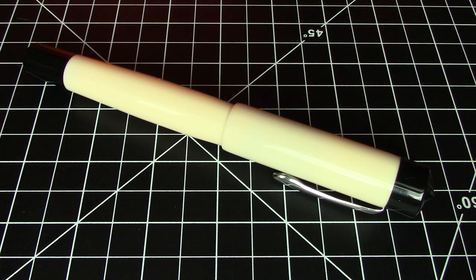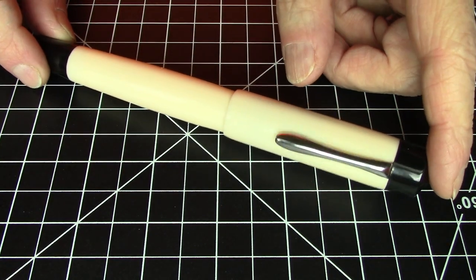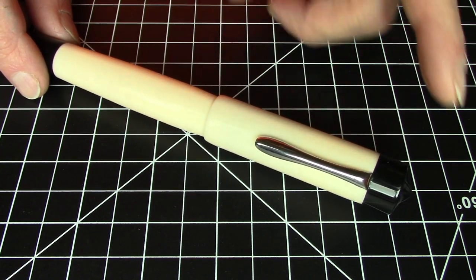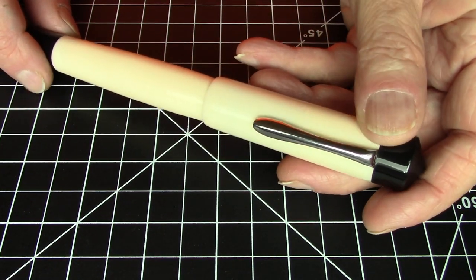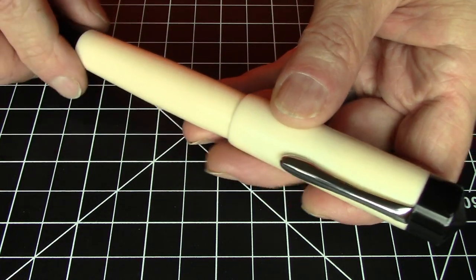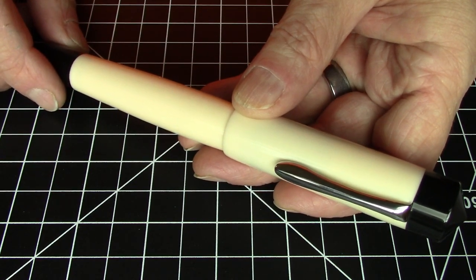Greetings Pen Pals. I have another very large brand new acrylic pen from Ranga in India today. This is the Ranga Ganesha. This is only the second acrylic pen that I've had from Ranga. All my other ones have been ebonite, but there is something very, very special about this pen as well, which we'll get to shortly.